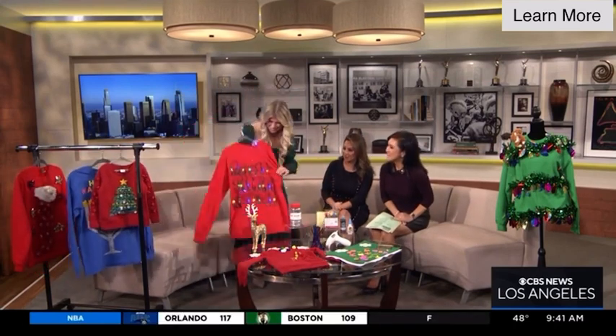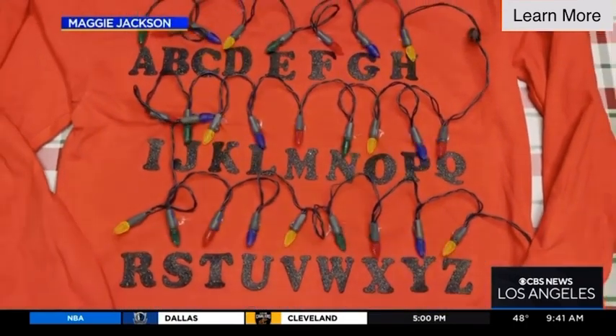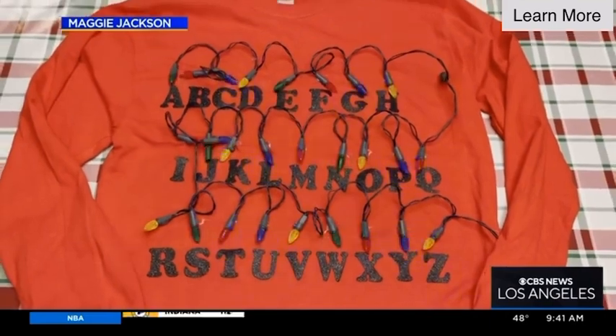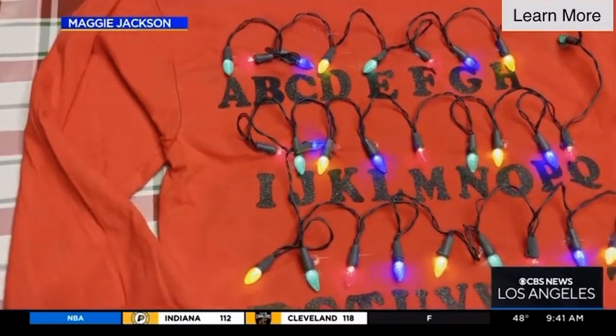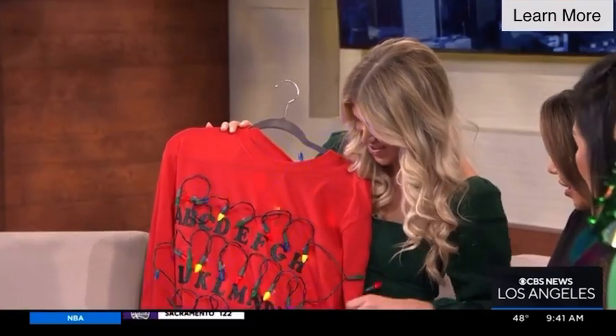My daughter's a huge fan of Stranger Things, so this is really big right now. Maybe you're going to a Hollywood industry party where you really want to celebrate your love for Stranger Things — and it's festive because we have the LED lights. These are iron-on letters, and then I got these LED lights and hot glued them on. Tuck the battery pack in your back pocket and you are ready to roll for your party.